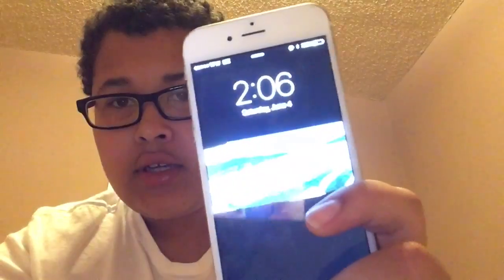What's up YouTube, it's Apple Tucker here back again with another video. Today I'm gonna be reviewing the iPhone 6 in gold, as you can see.